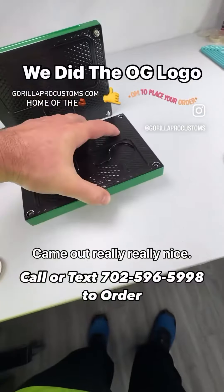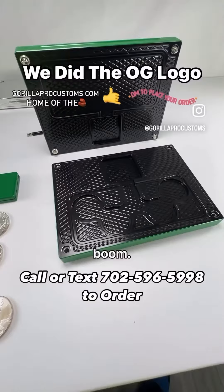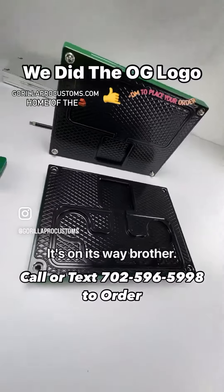It came out really, really nice. We're going to ship this today. Of course, we chamfer all your bolt holes — everything is absolutely perfect. It's on its way, brother. Thank you so much.